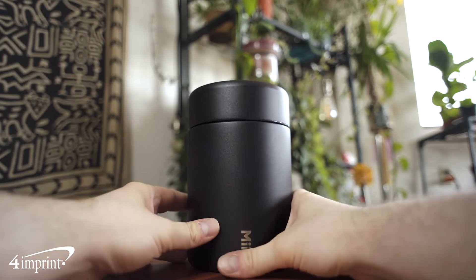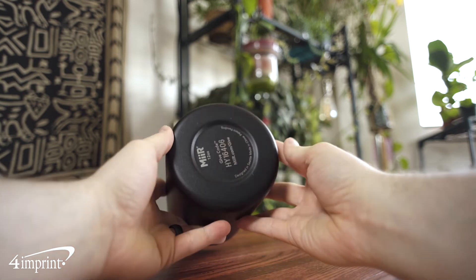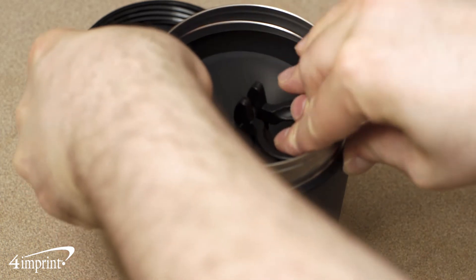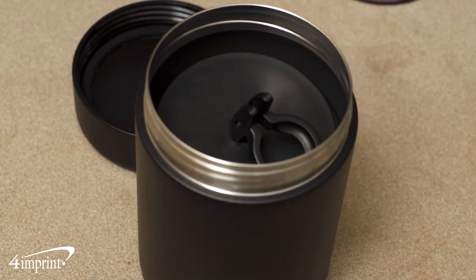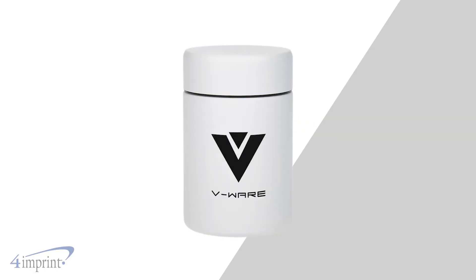It's made from double wall stainless steel giving you great durability. Inside you'll find a vacuum insulated interior with an accordion style seal that features a locking mechanism and finger loop. It's finished with a pleasing powder coated exterior and your logo shows up as a one color imprint on the front.